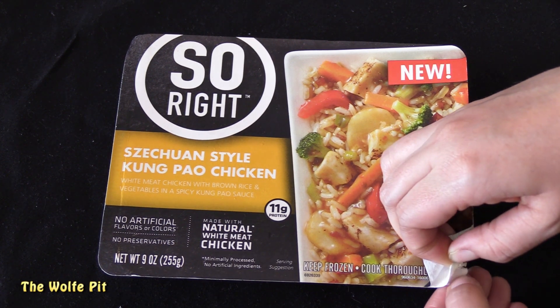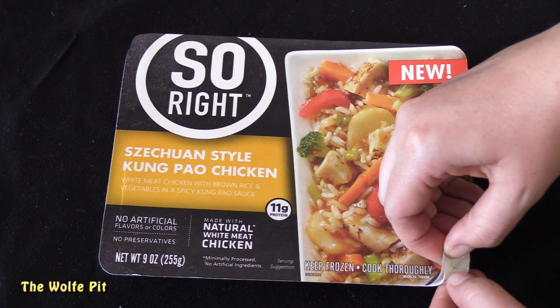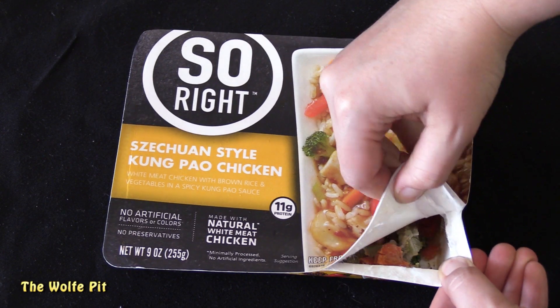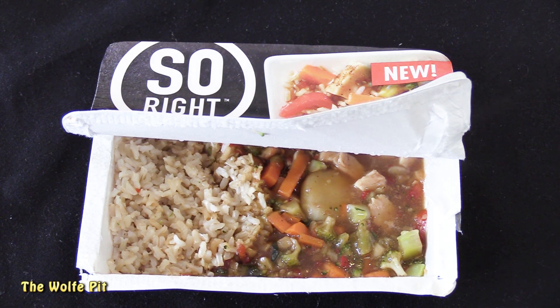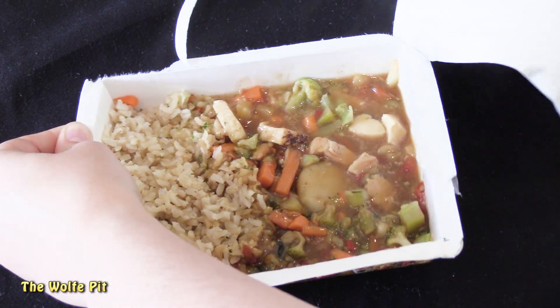The heating instructions are the same for all three: lift the corner of the lid to vent, then microwave on high for three minutes, give it a mix, then microwave for another minute, and let it rest in the microwave for one minute. So after opening up the corner to vent, this went into the microwave following those steps.